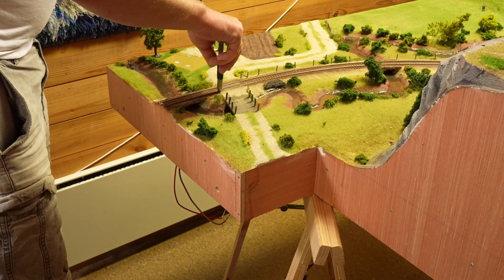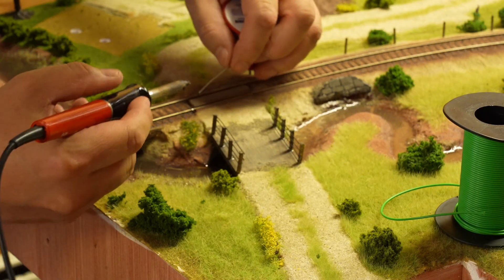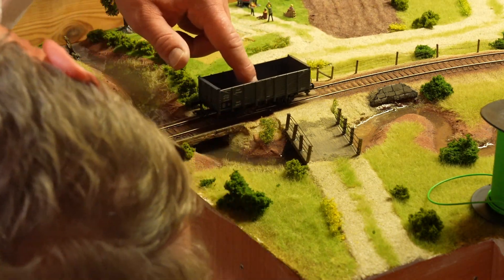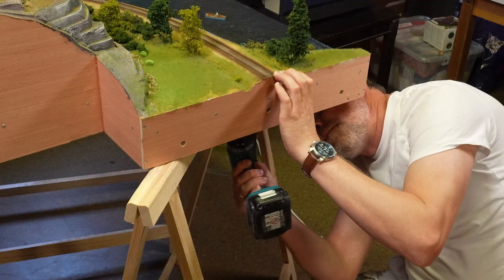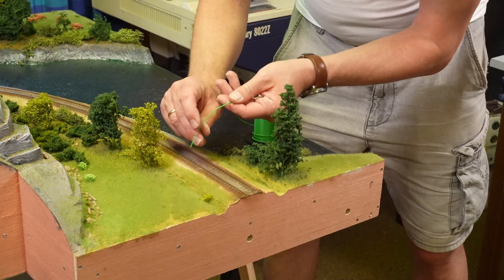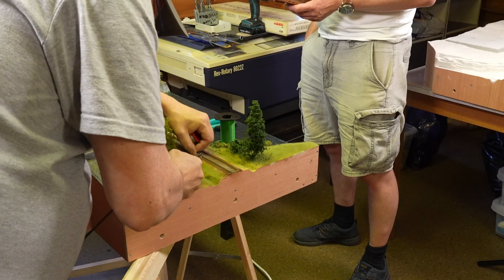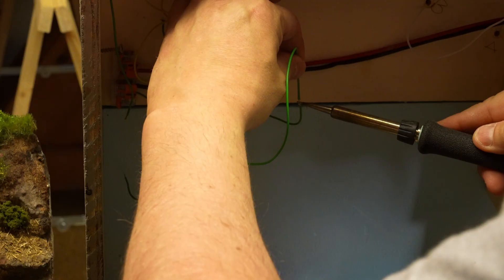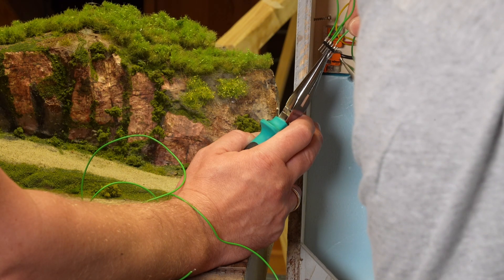After the shadow modules were completed, it was time to do the same with the visible modules. Here we have to be careful so the connections are not really visible. As we had quite some foam under the tracks, we could not directly drill through it but had to make holes from both sides. Since the layout is transportable, we need to add connectors between the modules — that's not necessary on a fixed layout.